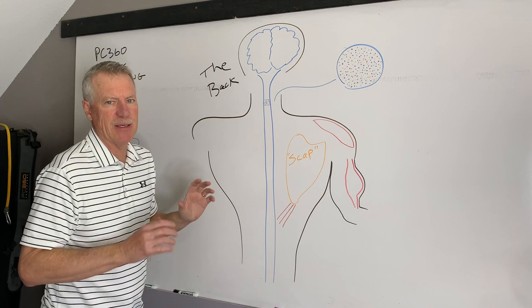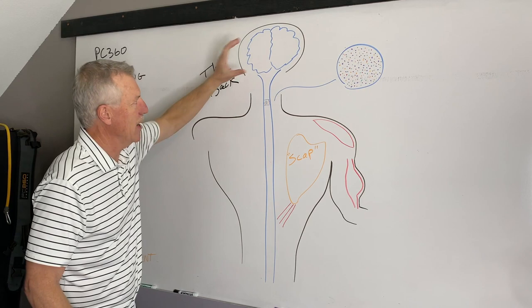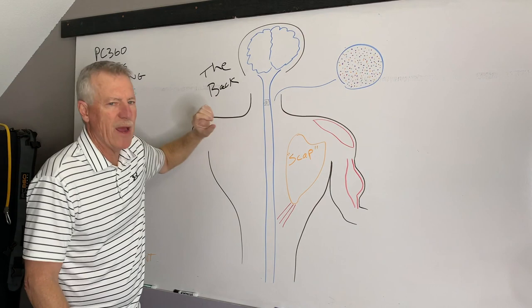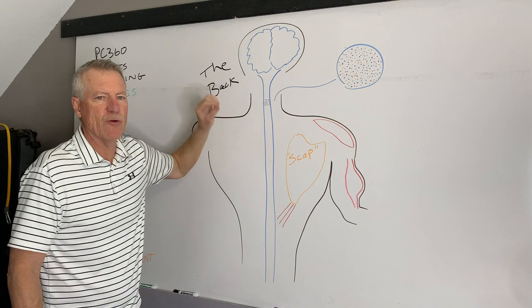The brain is the main computer — it provides instructions for everything the body does, whether it's your heart beating, your muscles moving, or hitting a volleyball with power. It's the brain that has those instructions. People talk about muscle memory, but muscles really don't have memory. It's the brain that has the memory and shares the instructions for movement down to the muscles that move the bones and body.